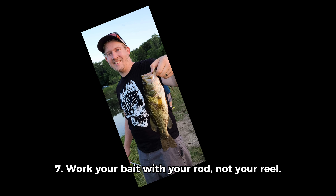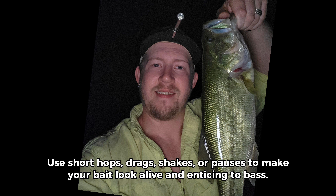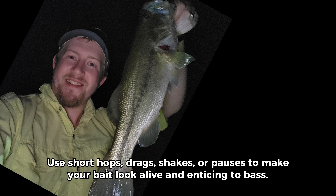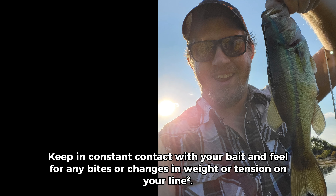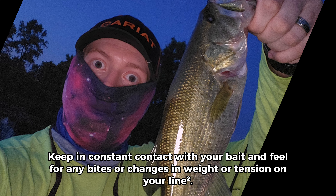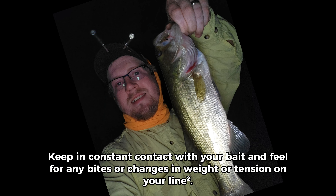Step 7: Work your bait with your rod, not your reel. Use short hops, drags, shakes, or pauses to make your bait look alive and enticing to bass. Keep in constant contact with your bait and feel for any bites or changes in weight or tension on your line.